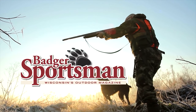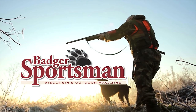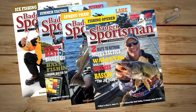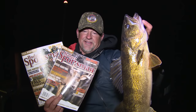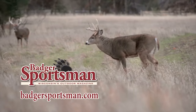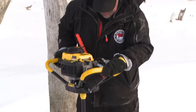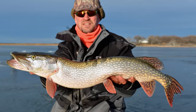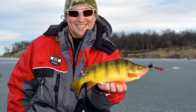Badger Sportsman Magazine — the premier outdoor magazine, published in Oshkosh and written by Wisconsin Sportsman for Wisconsin Sportsman. Get the most out of your time in the woods or on the water. Subscribe today. Badger Sportsman Magazine wants to see you having fun in the outdoors — submit a picture for a chance to win a brand new propane pro four auger. Go to BadgerSportsman.com.